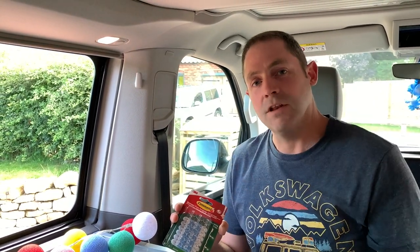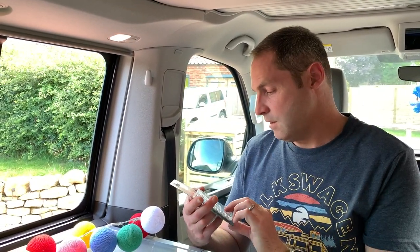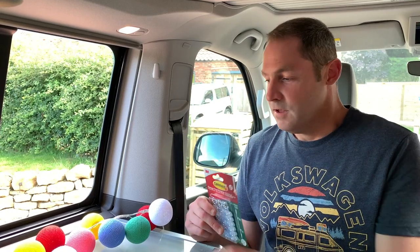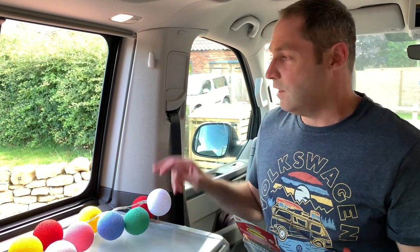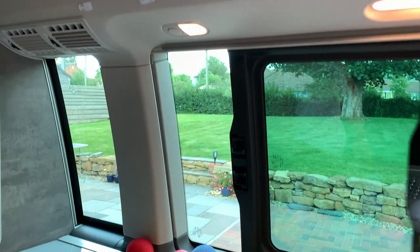We'll probably use four or five hooks. The way they work is there's a little sticky pad that comes with each hook — you put the pad on, stick it on, and then you have to leave it for 60 minutes to set on the surface. Then we'll be able to string these up and see how they look. I'll probably put a couple down here as well near the USB socket just to tidy all the cables up.